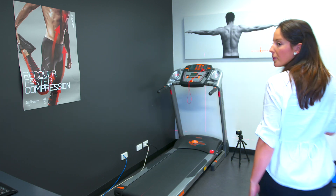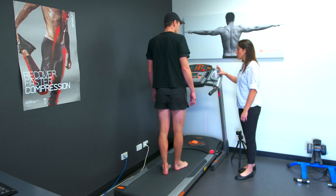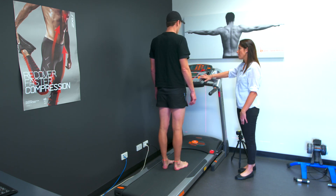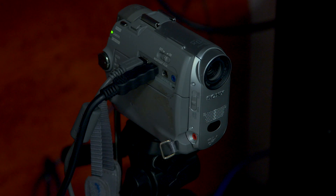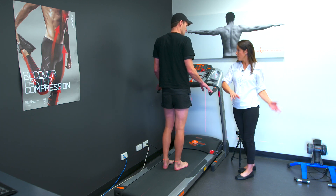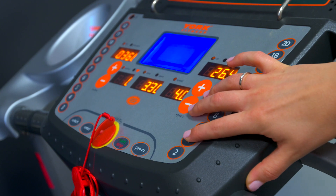Alright Marty, we're going to do your running assessment in here on the treadmill. I'm going to bring it up to a comfortable walking pace and take a video of that to get a baseline using the camera behind you. Then we'll bring it up to a running pace, and I'll also take a video with your shoes on at the same running pace to see what the differences are with shoe stability.